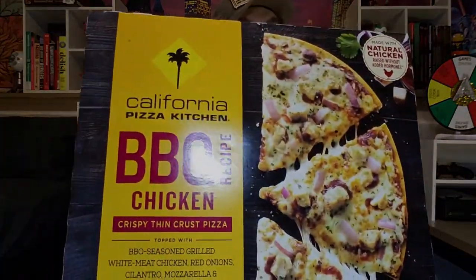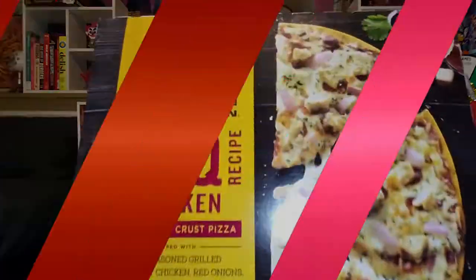Hello everyone and welcome to Groovy Sauce. Today I'm going to be checking out a brand new company here on the show — it's California Pizza Kitchen with their barbecue recipe chicken crispy thin crust pizza. I love absolutely everything about this; chicken pizzas are some of my favorites and I absolutely love barbecue. I can't wait to open this one up — let's go ahead and throw it in the oven right now.